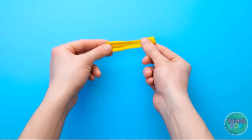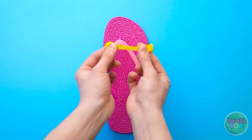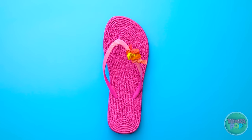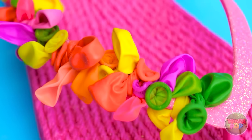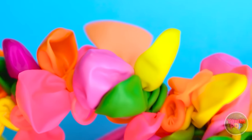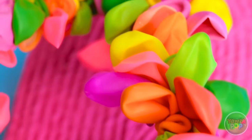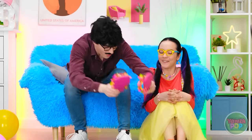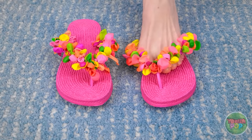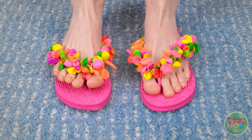Let's give these sandals a makeover. I'll tie the balloon around the sandal strap — I need to make sure it's tight. Then I'll tie more balloons along the strap. I'll use different colors to make it more fun. Wow, these are looking great! They're so colorful and vibrant. It looks like they're covered in flowers. Whoa! What a difference! Here you go, honey! Ooh! These are perfect! You can get me ready any time!